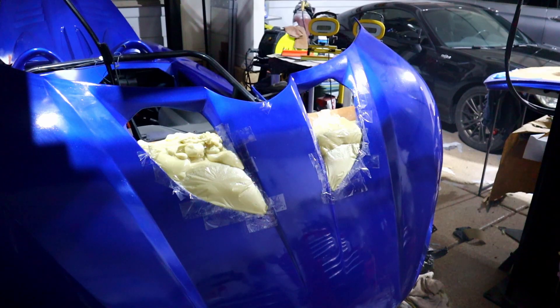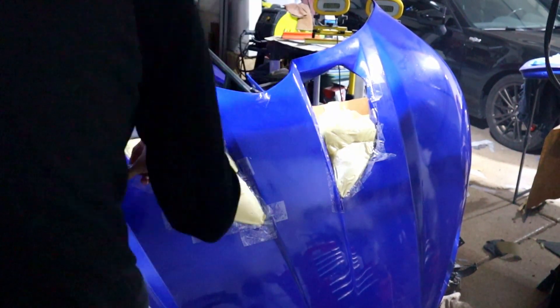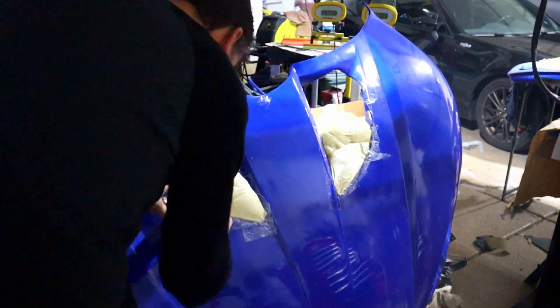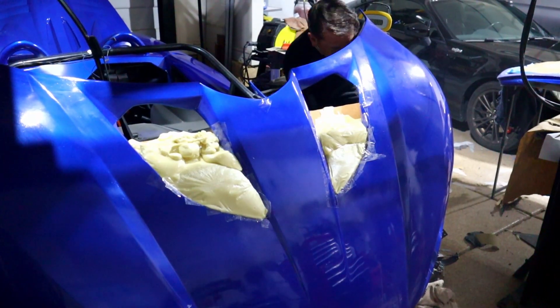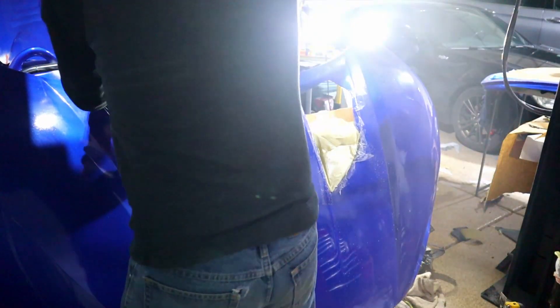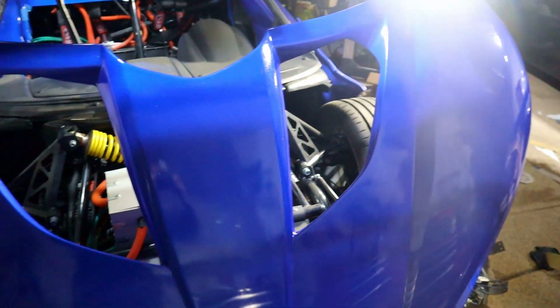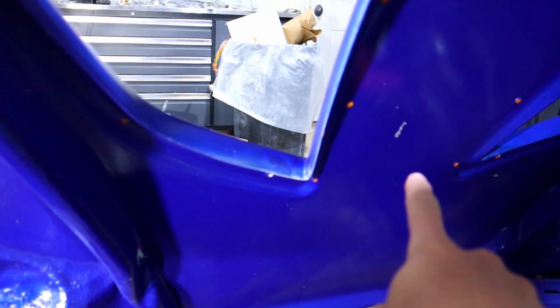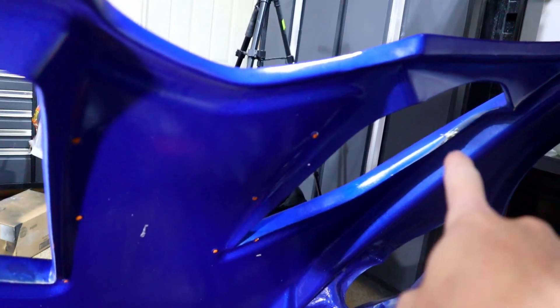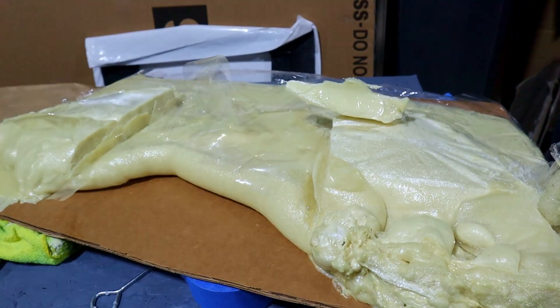The foam is now hard. We are going to see if we can get it off the car. Something tells me there'll be a few spots where it's stuck, but that's okay - we still have some paint correction to do on the hood. Things came off fairly clean. There's just a little piece here and there, and that's about it. Those should be pretty easy to clean up. Let's start looking at this and start shaping it.